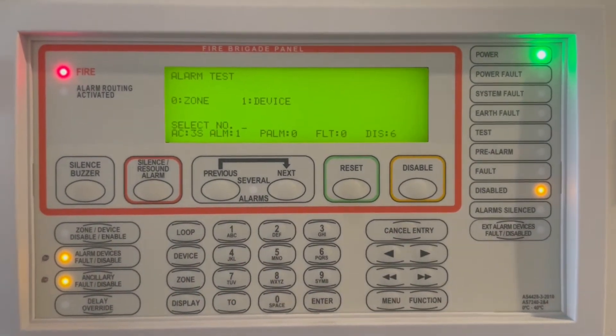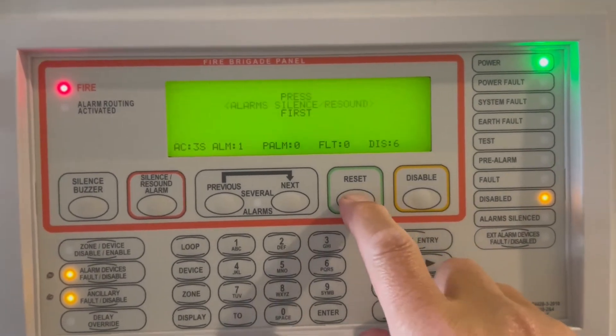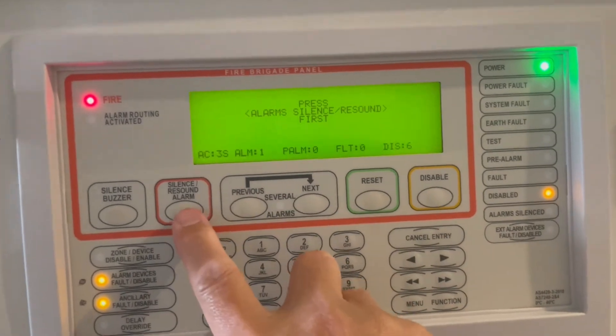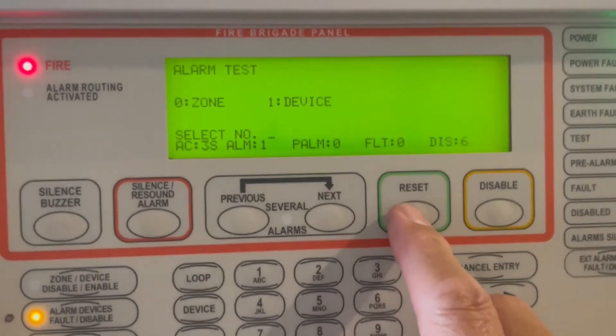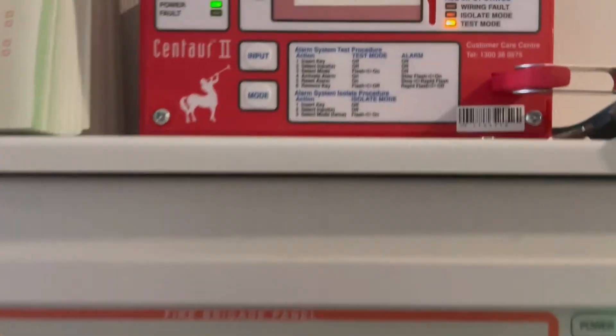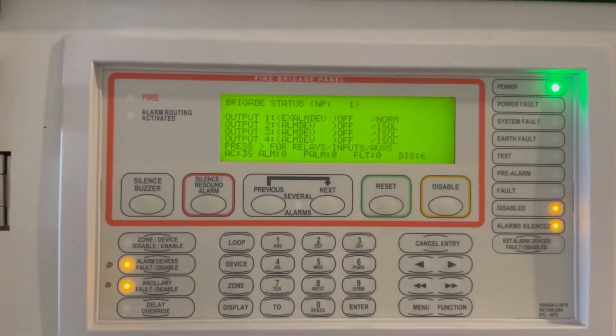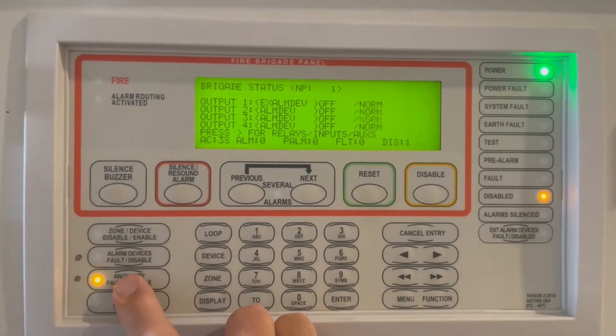After we heard the occupant warning system, we're going to initiate the reset. Silence the alarm, then reset — all clear ASE, now all clear — and then we can put the system back to normal.